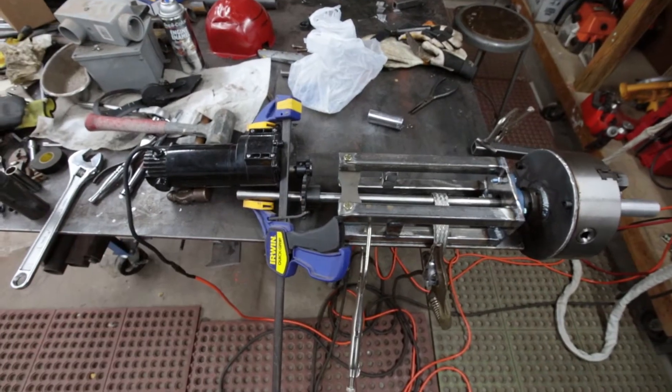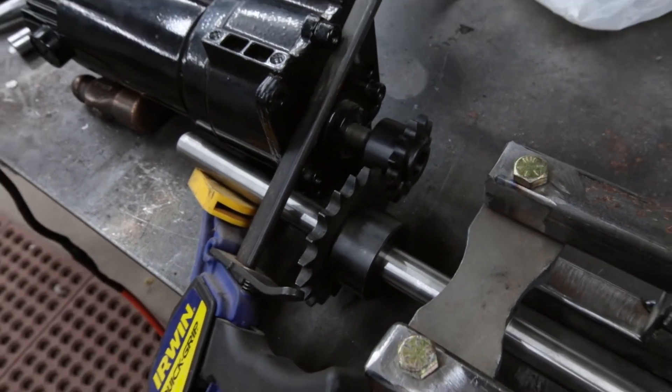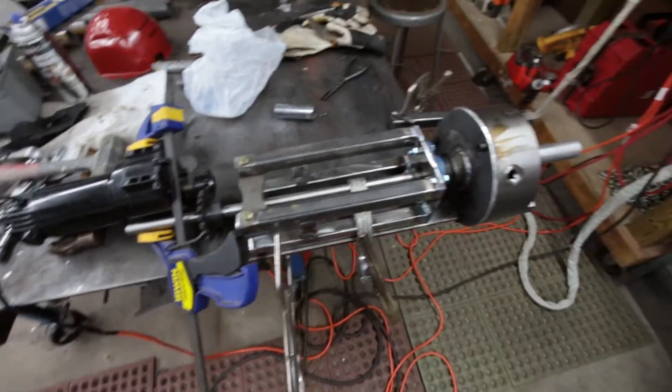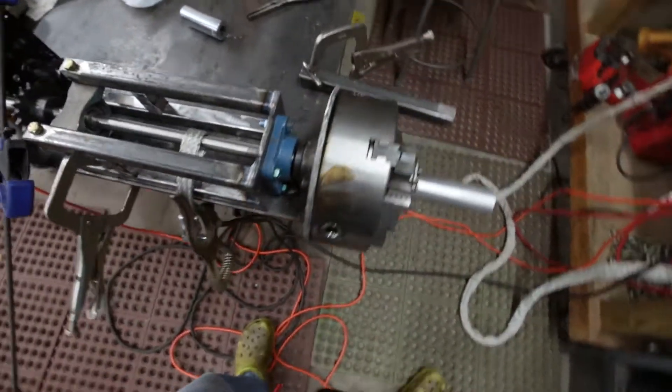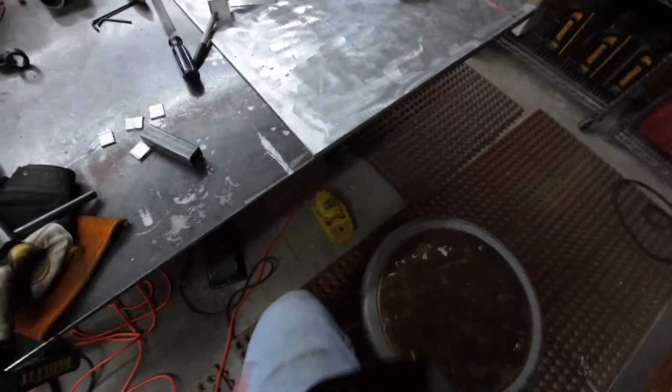My store was out of number 40 chain, which is what I was planning on using. I ordered some off Amazon and should have it sometime next week. But here is the positioner at work — go over here and hit the foot switch.